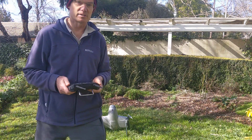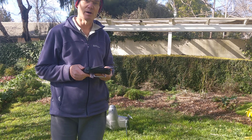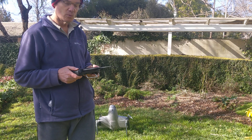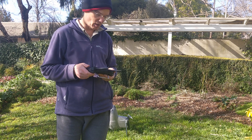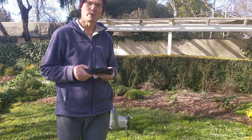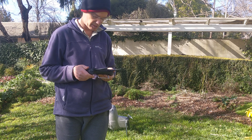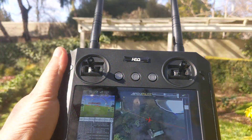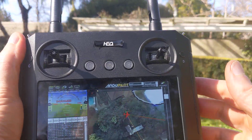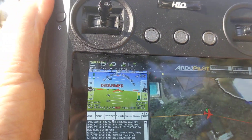This is a test of the Foxtech Swan K1, or H-wing aircraft, with switching between EKF3 and DCM in flight. This is part of a test for a pull request where we want to be able to use DCM for flight control of VTOL vehicles in an emergency. We have the transmitter set up here with a button that will change between DCM and EKF3.